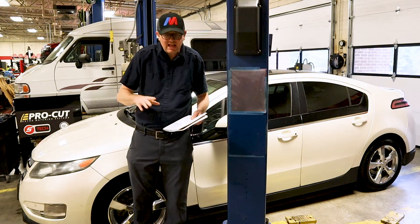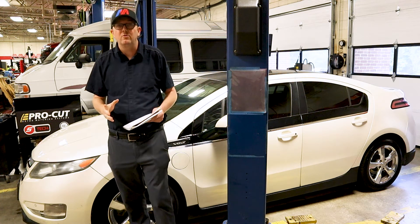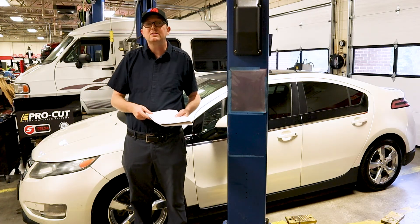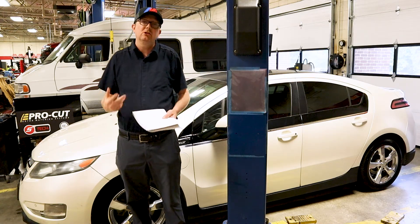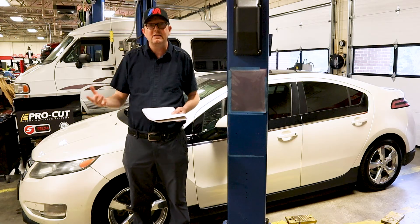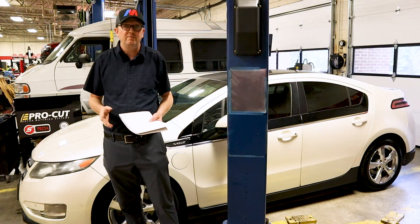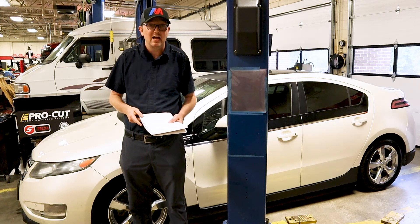So I had all these codes. I took screenshots and recorded every single code. Most of them were low-voltage codes and communication codes from the CAN bus talking back and forth to the control modules. This is telling me — just like on a regular gasoline or diesel engine — if you don't have good 12 volts in your system you're going to have communication problems and sensor readings that aren't correct. 12 volts are important to really any automobile on the road — if you have a good 12-volt battery you're starting off on the right foot on a diagnostic.